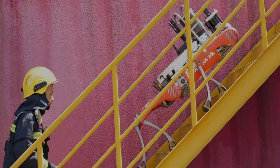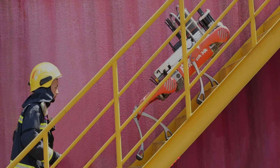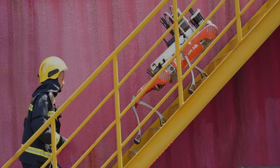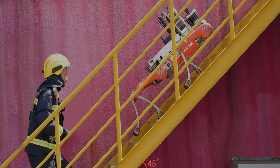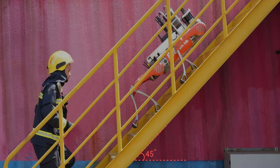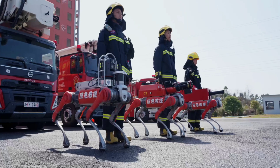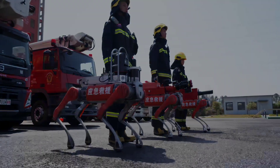Unitree has also boosted joint performance over a standard B2 by 170%, giving the RoboDog extra climbing power for tackling obstacles as high as 40 centimeters and stairs with a 45-degree slant. The fire rescue bot also benefits from a hot-swap battery system for extended use in the field without compromising waterproofing.